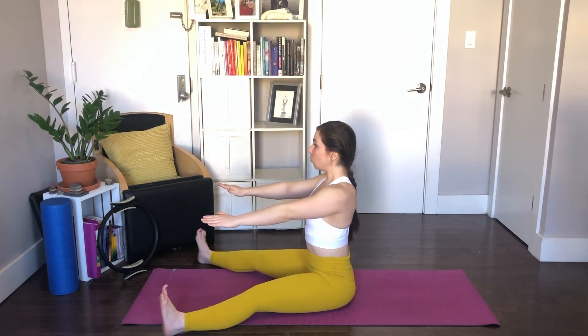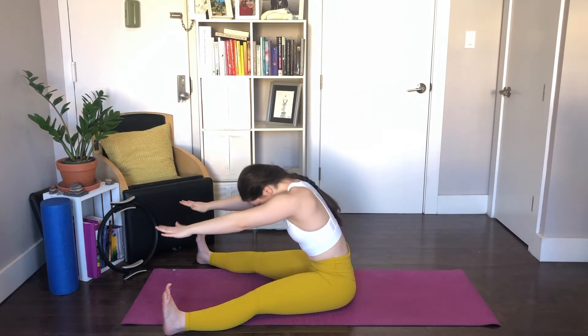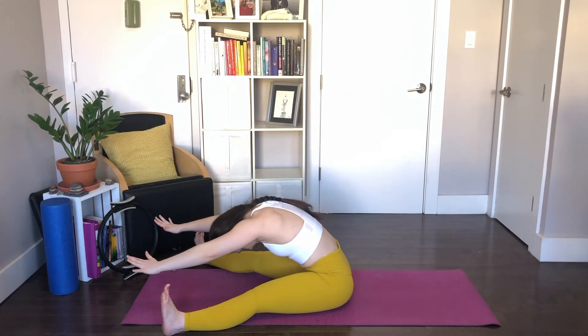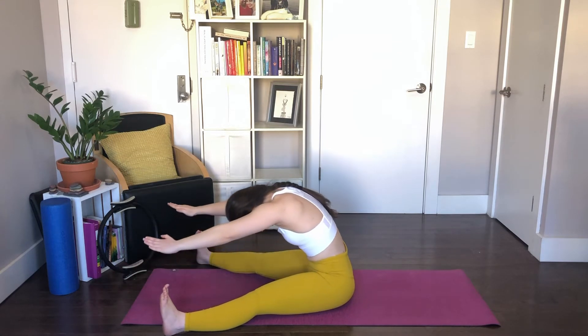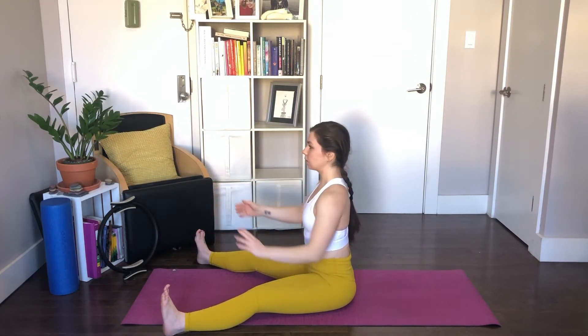One more time — inhale, exhale, round. Reach and roll up the spine for three, two, one. Relax your arms down.